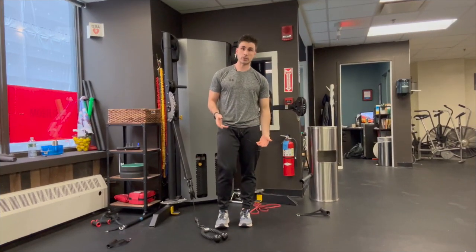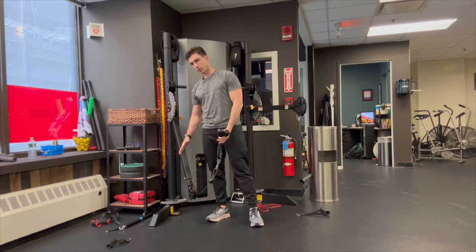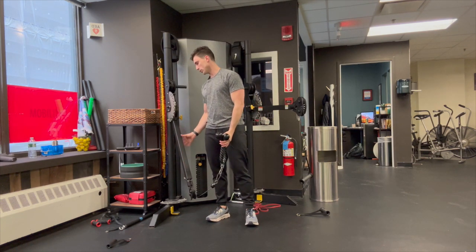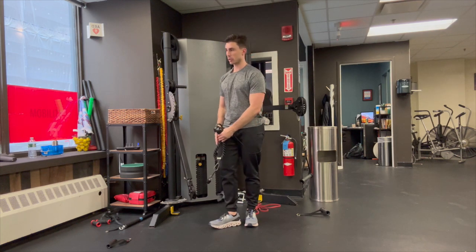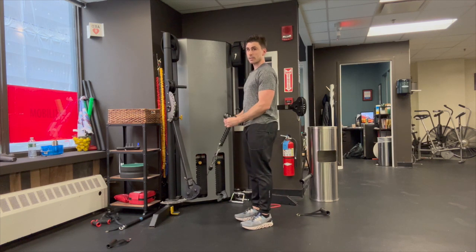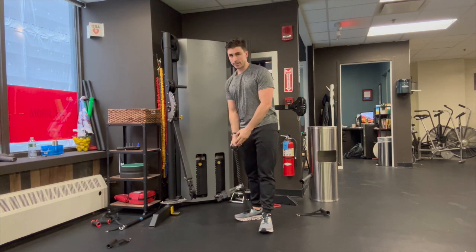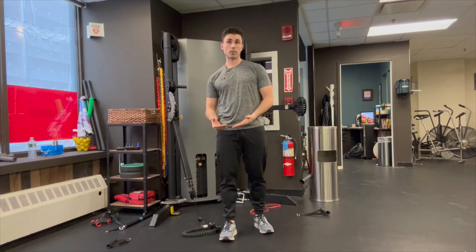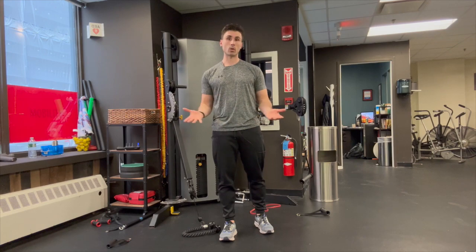For the next exercise, you can still use that rope from before, but now the cable is all the way down. Grab the weight right here with your palms facing each other and curl up. That is working your biceps. That is the last exercise for the day. Pause this video and once you've done one, two, or three sets — however many you decided to do — you are all set.